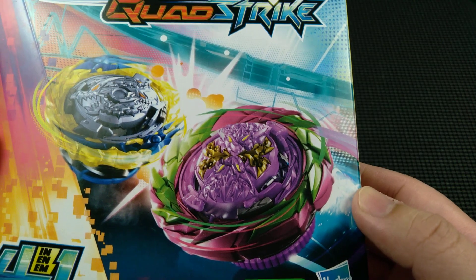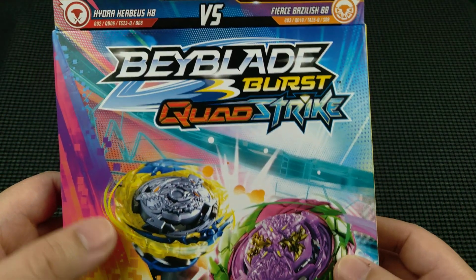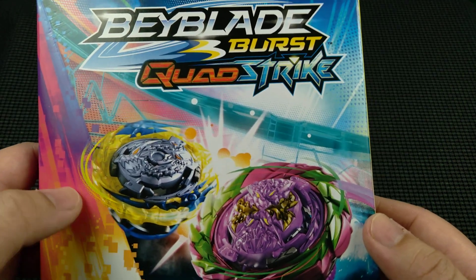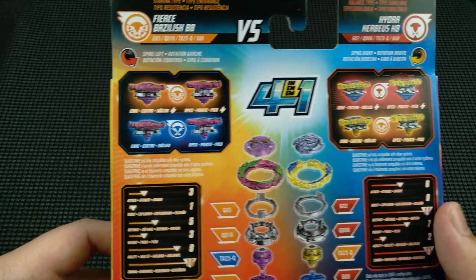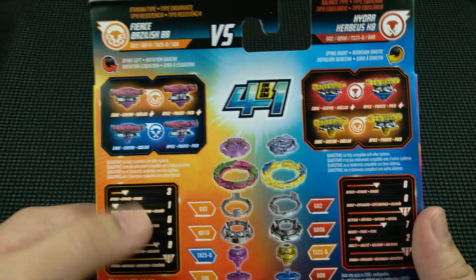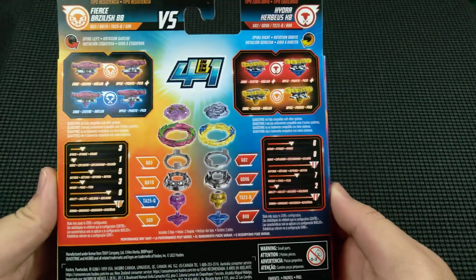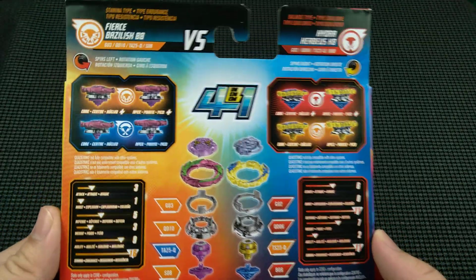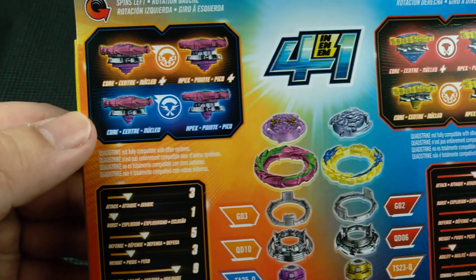Here is Fierce Basilisk — this pepto-bismol pink kind of color with lime green. And here is Hydra Kerbius K8, this blue and yellow blade with a silver three-headed dog in the middle. Fierce Basilisk is going to be a left spinning bey, and Hydra Kerbius K8 is going to be a right spinning bey, so you're going to get left and right spinning, which is awesome.